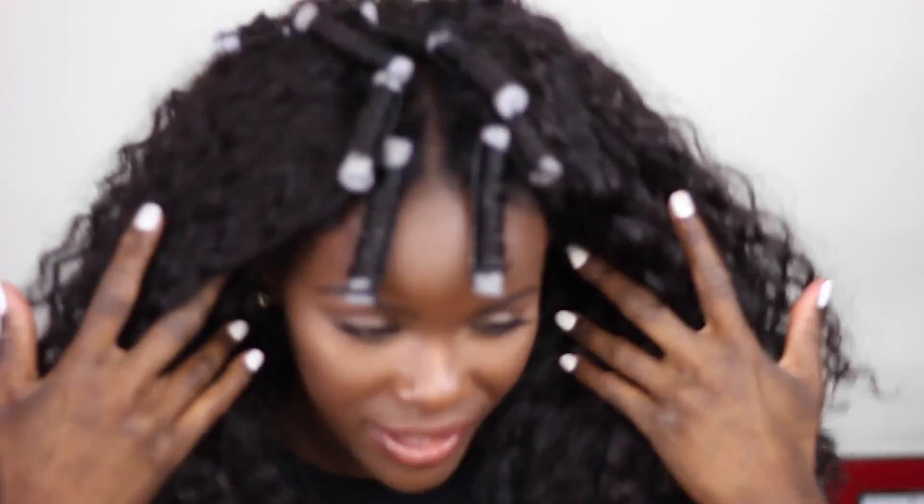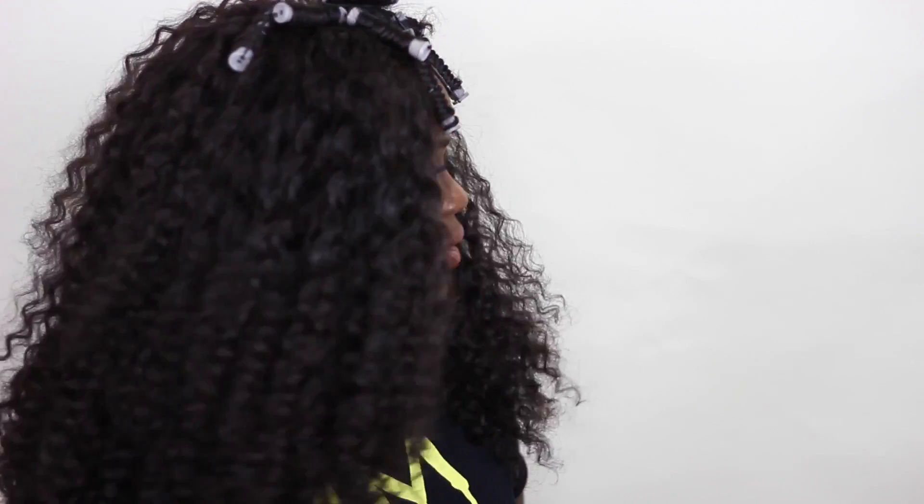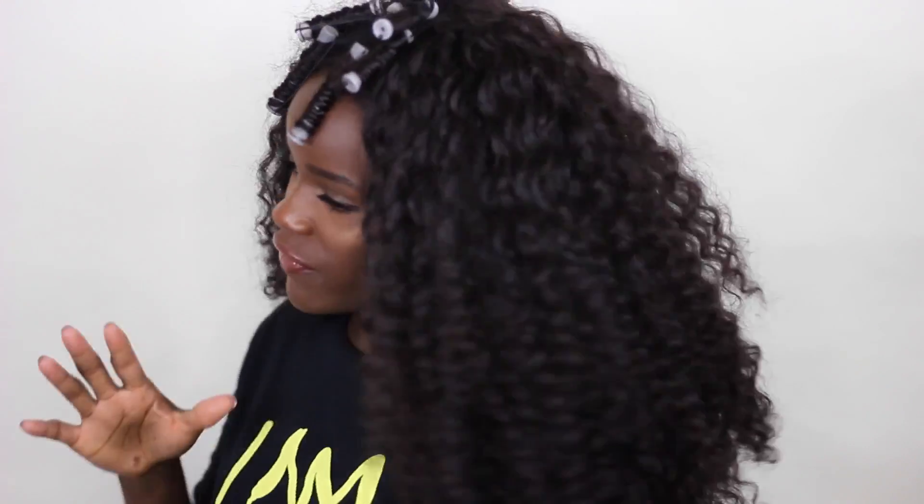I probably should back up because it's bigger than I thought. This is three bundles of 16 inch — I think 16 inch is my favorite length for curly hair. It feels extremely light, not heavy at all. I'm going to tame this hair because I don't want to wear it this big, so I'm going to take some water.